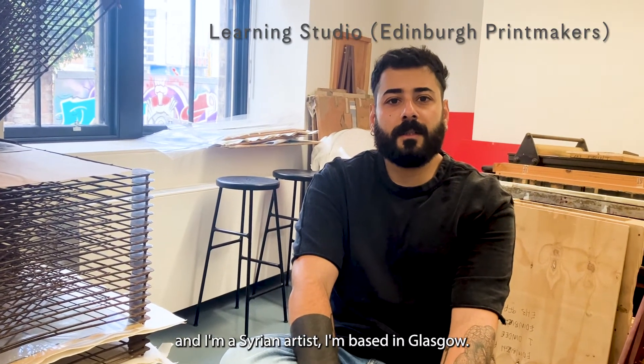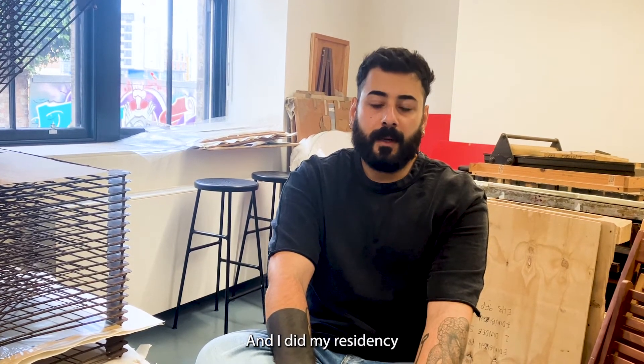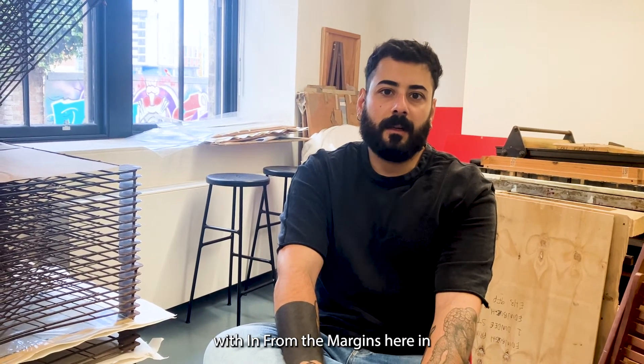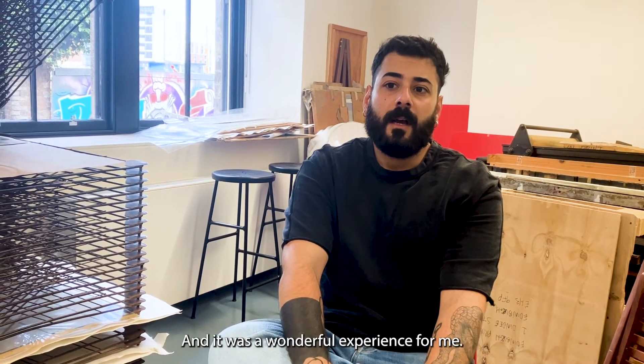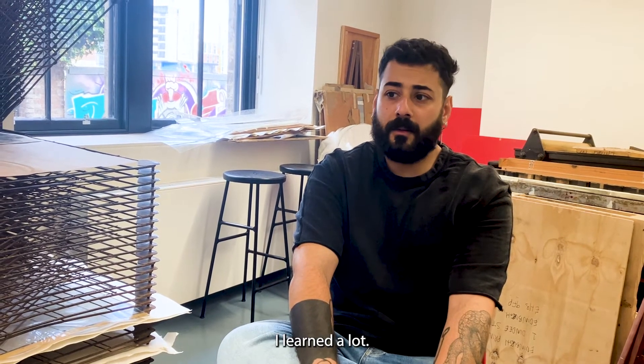My name is Musa Alnana and I'm a Syrian artist based in Glasgow. I did my residency at Migrants in Margins here in Edinburgh Makers and it was a wonderful experience for me — I learned a lot.